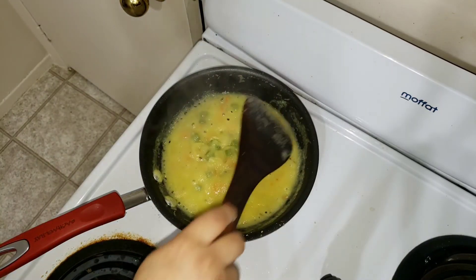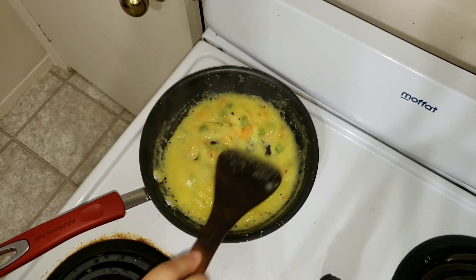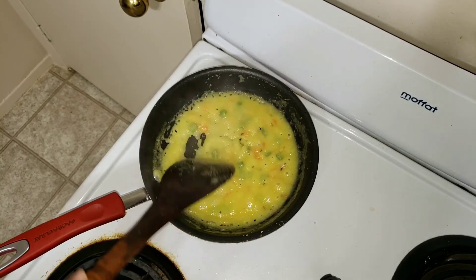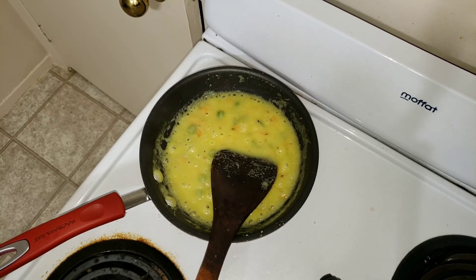Now the khichdi is done cooking. I'm going to turn off the flame and let it cool. Once it's completely cool, you can put it into a blender and make a puree out of it. Thank you so much, have a nice day — we'll meet you again with an interesting recipe soon. Bye bye!